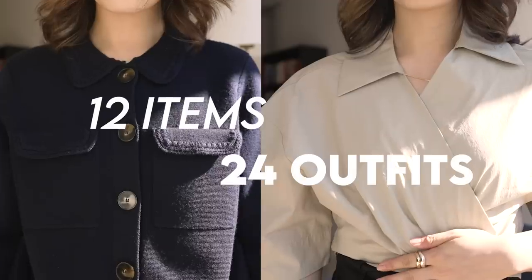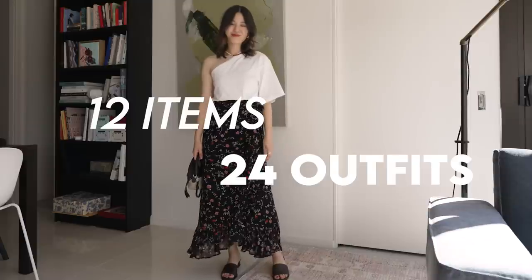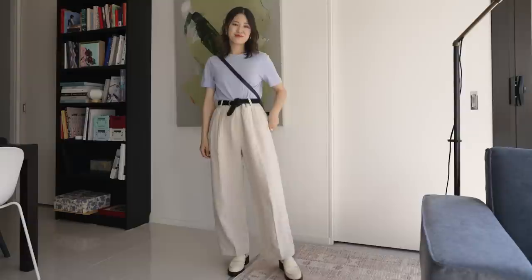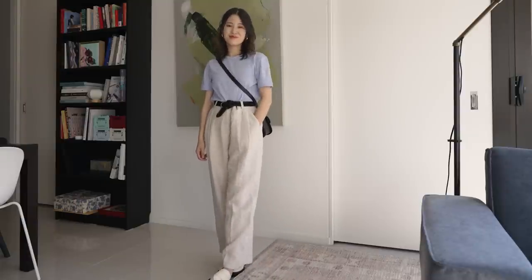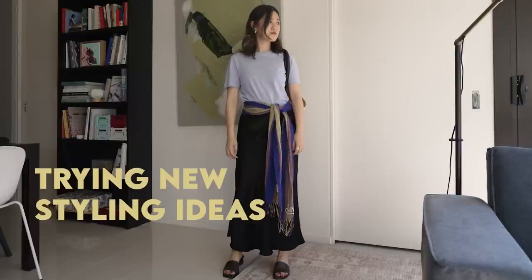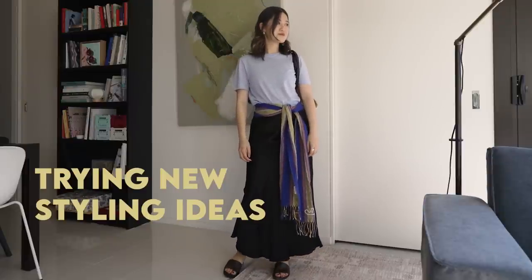Hi everyone, welcome back to my channel. Today I want to take 12 items of clothing and create 24 outfit ideas for spring. I really love doing these videos because if anything, it's just a reminder for me that I don't need tons of clothing to create lots of outfits, and it's also a great chance to be a little bit more creative with my pairings and put together pieces that I may not have otherwise worn.